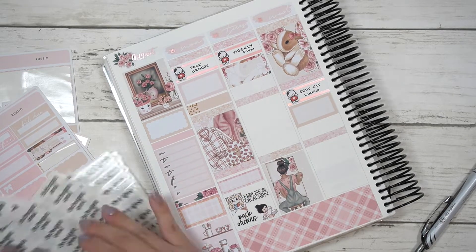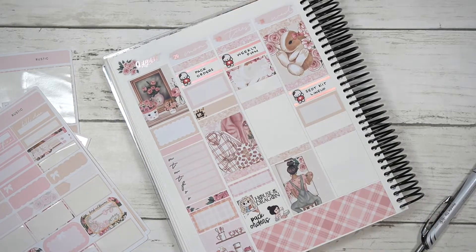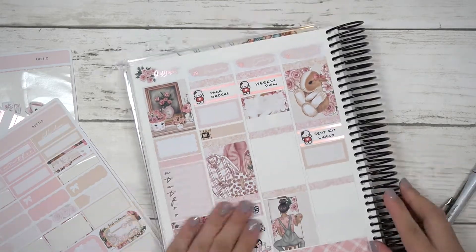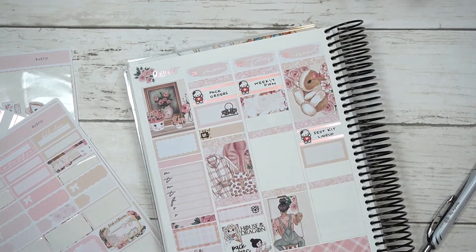For Thursday, I marked down that I published Week 33, then after that marked down work, got a package from Once More with Love, packed orders, and then I was in my feelings. I honestly don't know why.